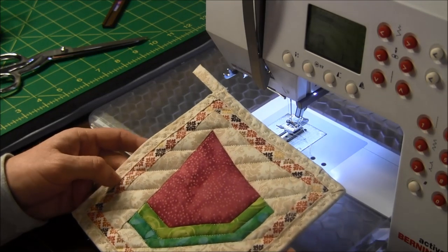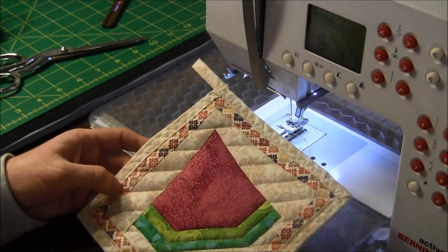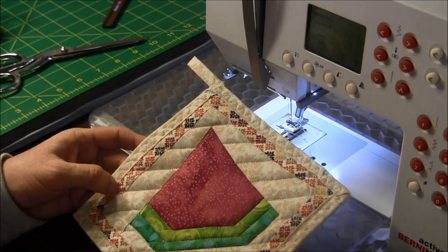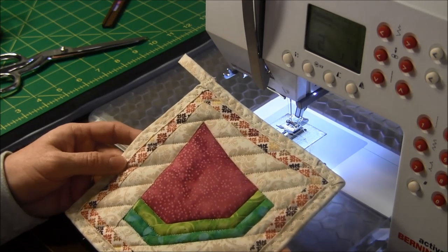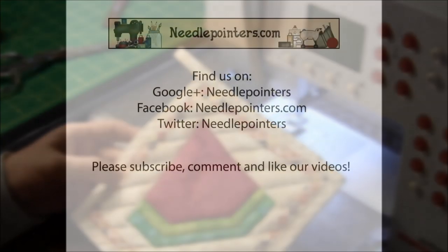Did you find this video helpful? Please like, share, and comment. Subscribe to our channel because we post new videos on Mondays, Thursdays, and Saturdays. Visit our website at needlepointers.com for more free sewing projects and tutorials.